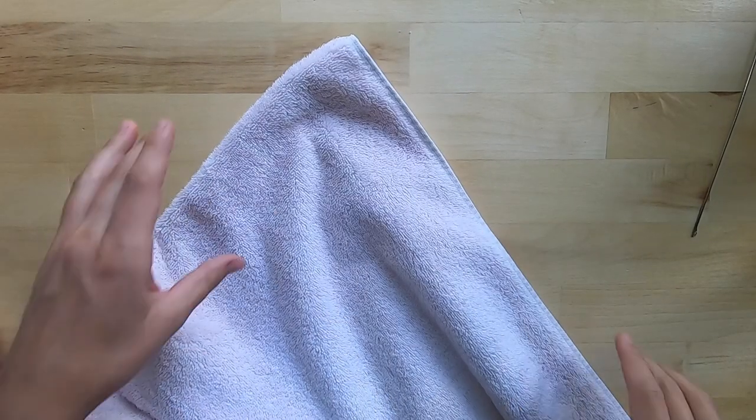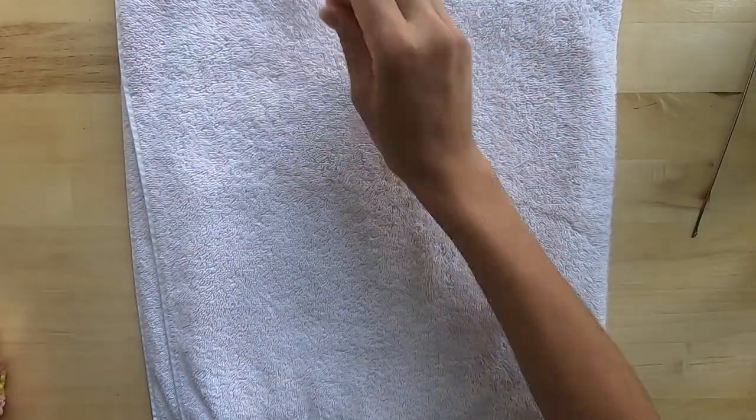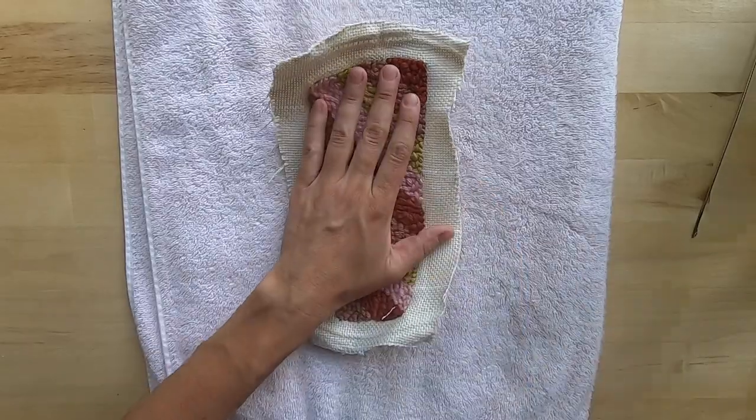My little trick of the day is to use a towel — my mom always did it and I still do it. I have an ironing board but I never ever get it out. Then you'll lay your item on the towel.